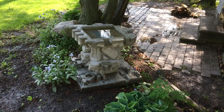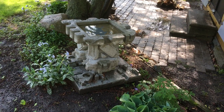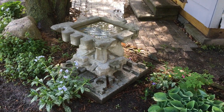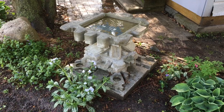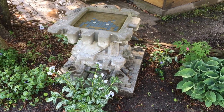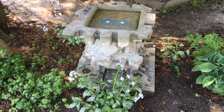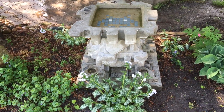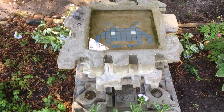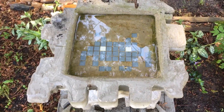This is a concrete birdbath made out of duct tape and styrofoam forms. It's made out of four interlocking pieces, so if I ever had to move it, it would be easy to disassemble. I also put a space invader as one of the images on the inside.